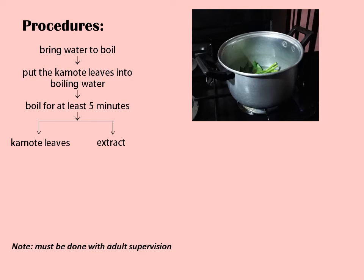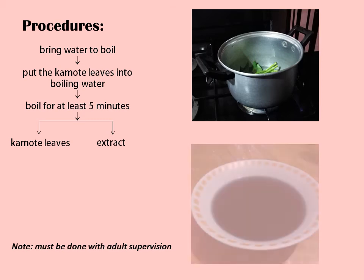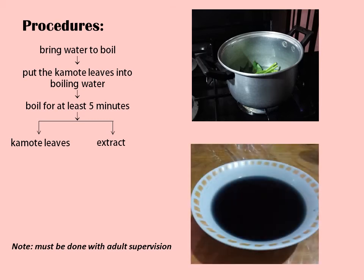If properly cooked, you may eat this with soy sauce or sprinkled with calamansi juice. The liquid part, the Kamote Leaves extract, will serve as your pH indicator. Cover the container and store inside the refrigerator. Use within a week for better results.